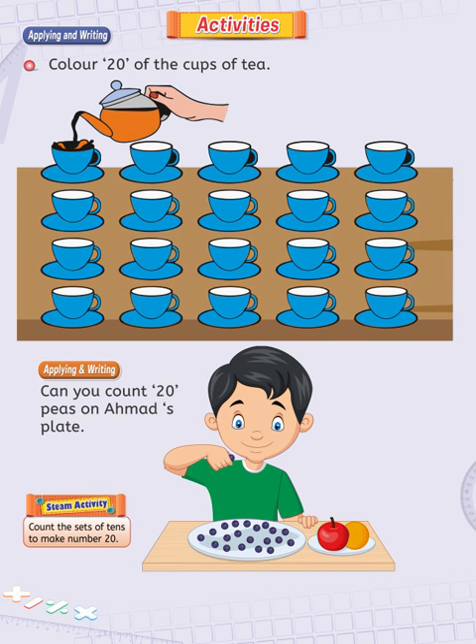STEAM activity. Count the sets of 10s to make number 20. This is very easy. There will be two sets of 10s to make number 20. You may also ask your teacher to help you with this activity.